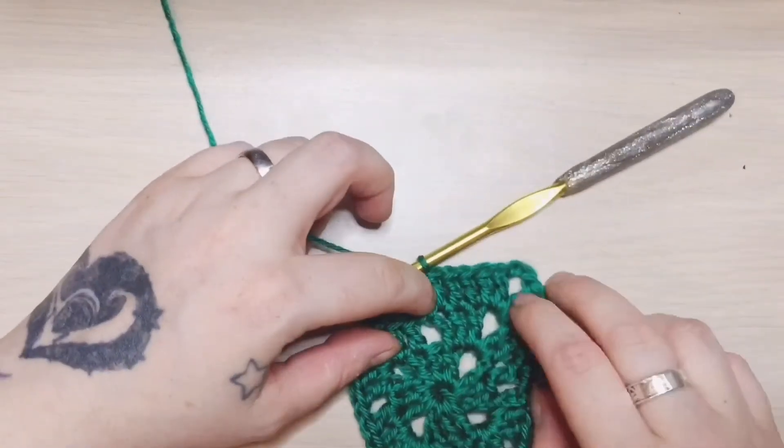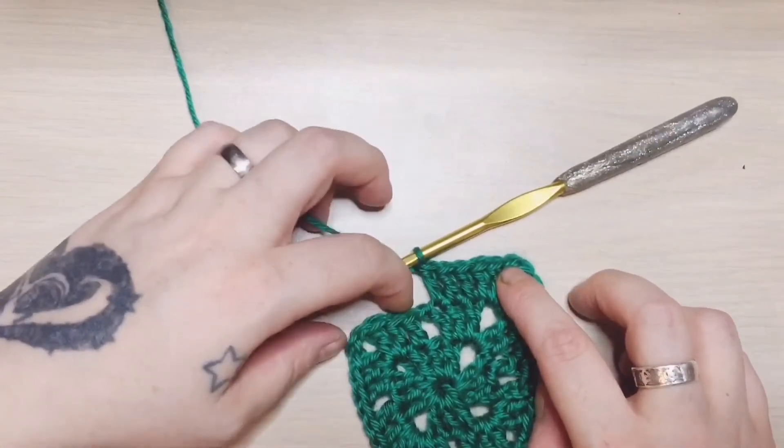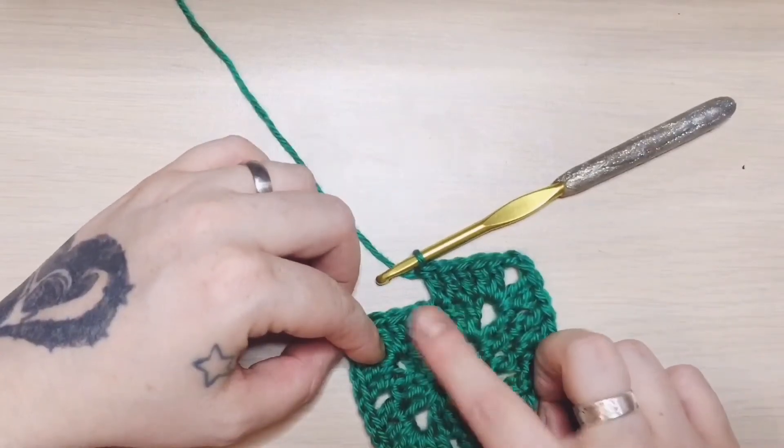For this row, you are going to have five, chain one, and then five. This one was three, chain one, and then three.